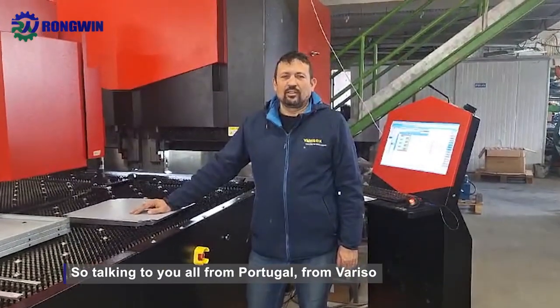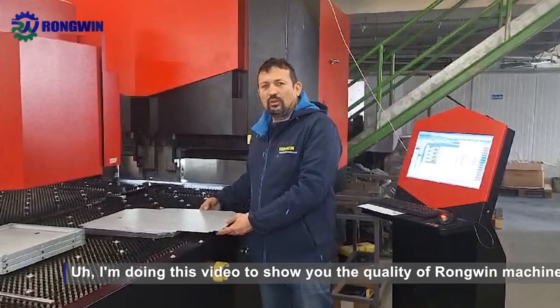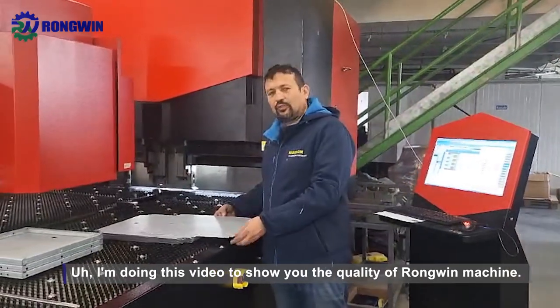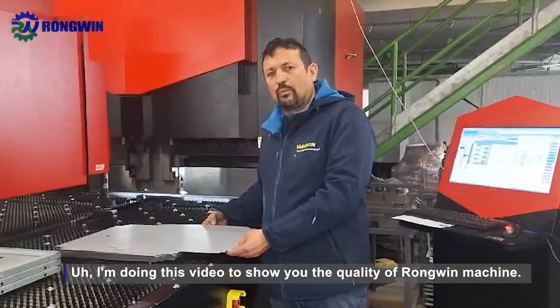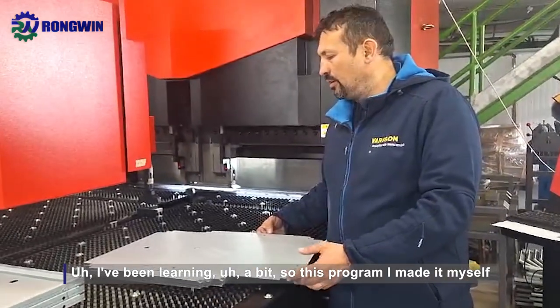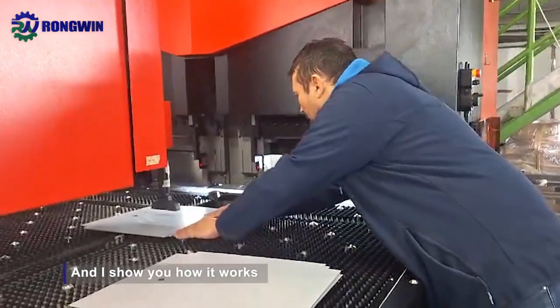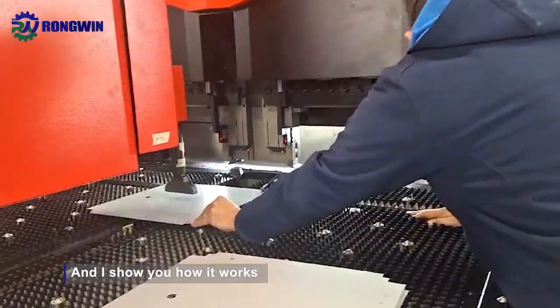Talking to you all from Portugal, from Varisol. I'm doing this video to show you the quality of the Rowwind machine. I've been learning a bit, so this program I made myself and I'll show you how it works.